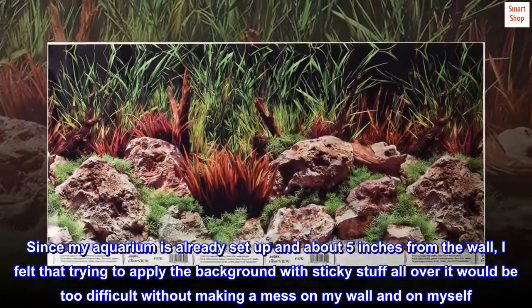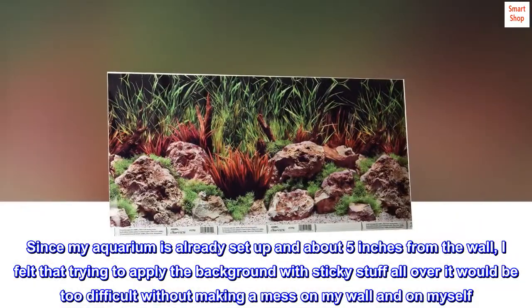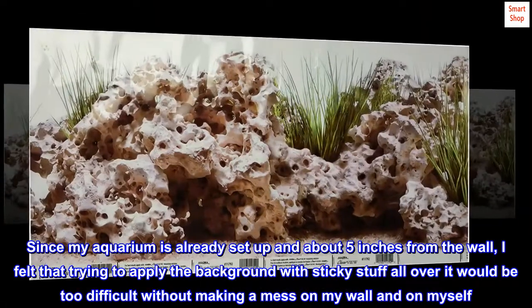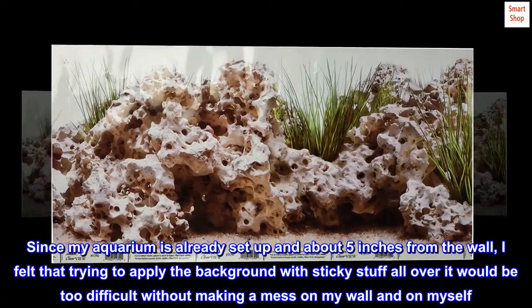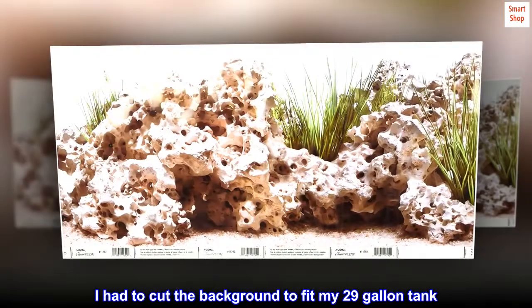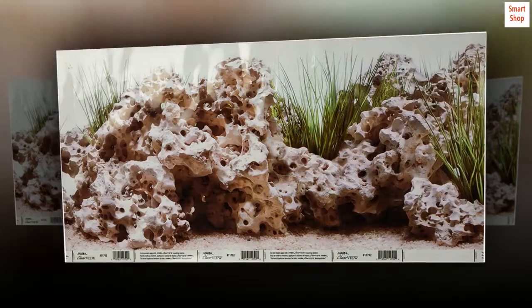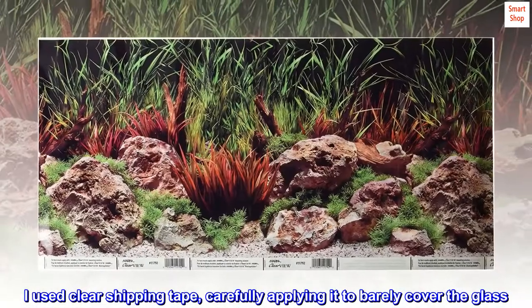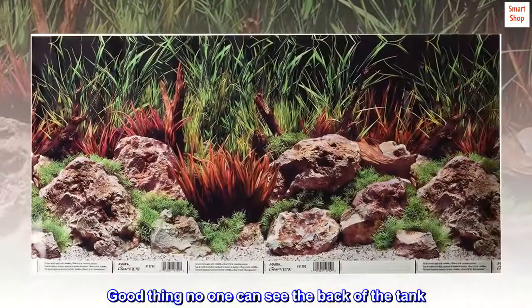Since my aquarium is already set up and about five inches from the wall, I felt that trying to apply the background with sticky stuff all over it would be too difficult without making a mess on my wall and on myself. I had to cut the background to fit my 29-gallon tank. I used clear shipping tape, carefully applying it to barely cover the glass. Good thing no one can see the back of the tank.